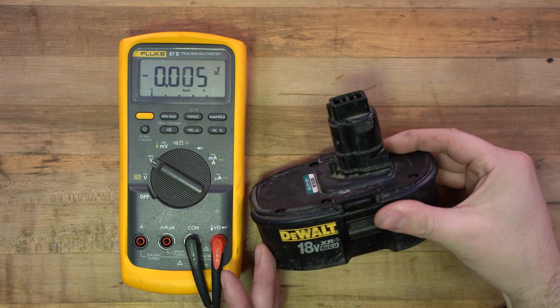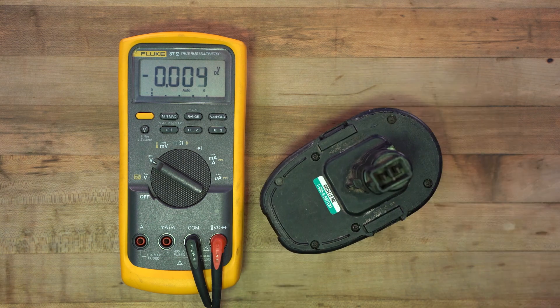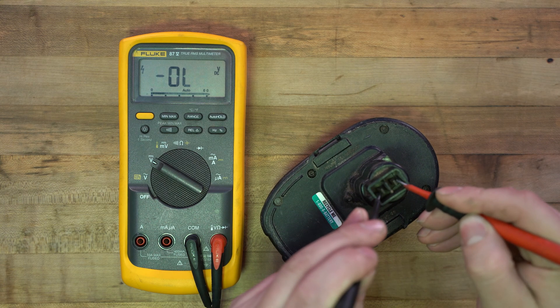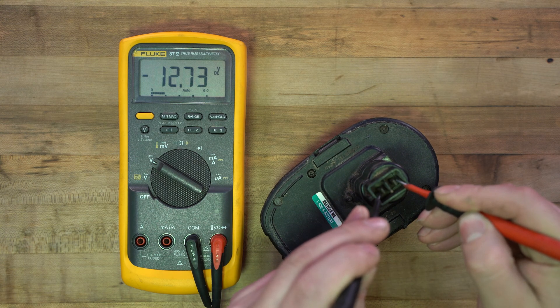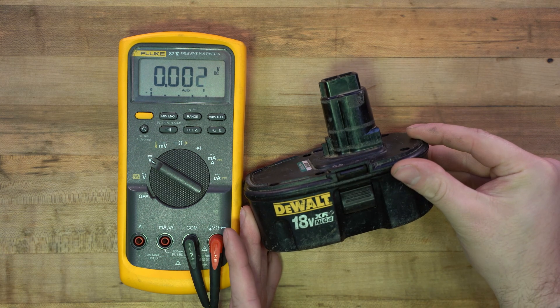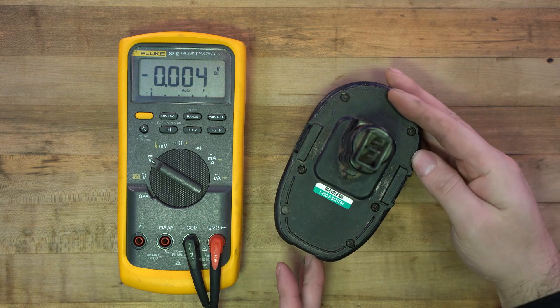In this video I'm going to show you how to rebuild this 18 volt DeWalt battery that's clearly dead. Let's hook up the voltmeter to it real quick and see where it's at. 12.73 volts. This battery needs brand new cells. We're going to take this upstairs to the welder and show you how to rebuild it from scratch.